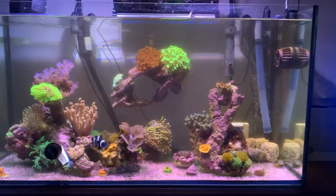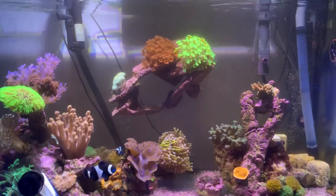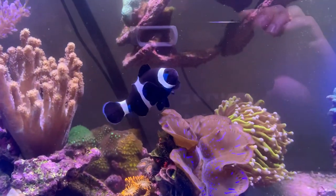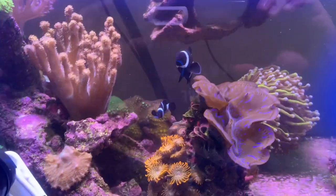Welcome back to Natal B Reefing. This is an update on the 150 liter canister filter reef. Everything's going pretty well — the fish are happy, the corals are happy.